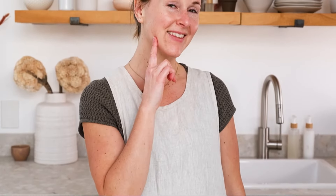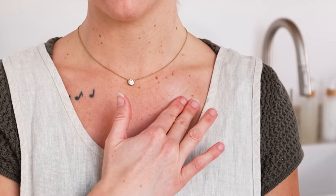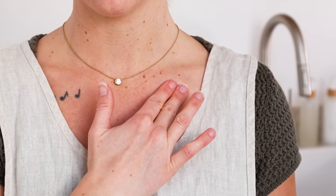The first thing to keep in mind when formulating for the face is the face's pH. Facial skin is much more delicate than skin on your body, so you'll want to reach for ingredients that are gentle, moisturizing, and form a moisture barrier on the skin's surface.